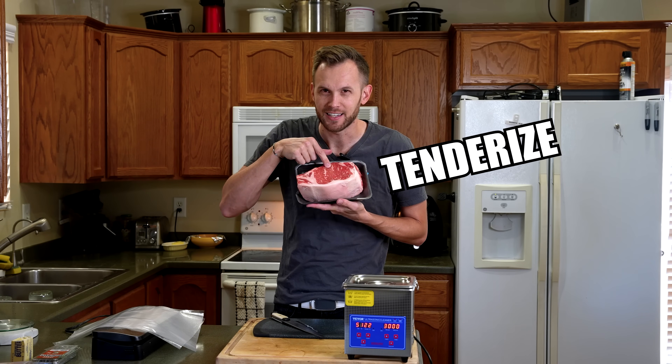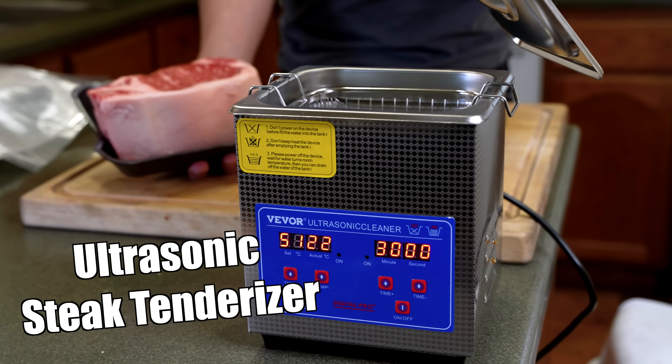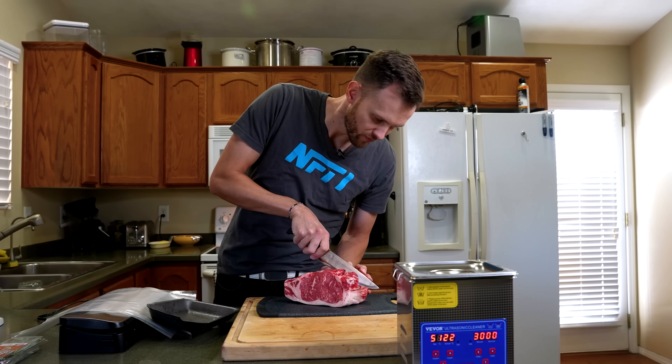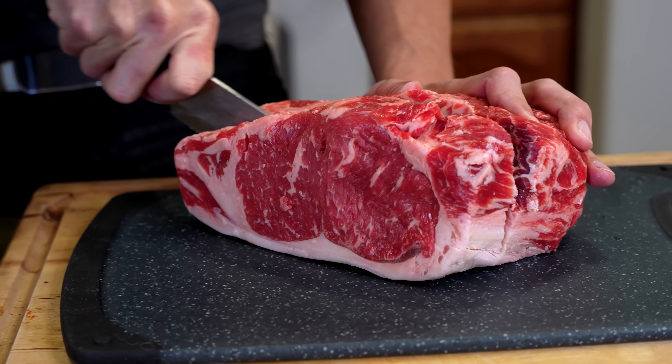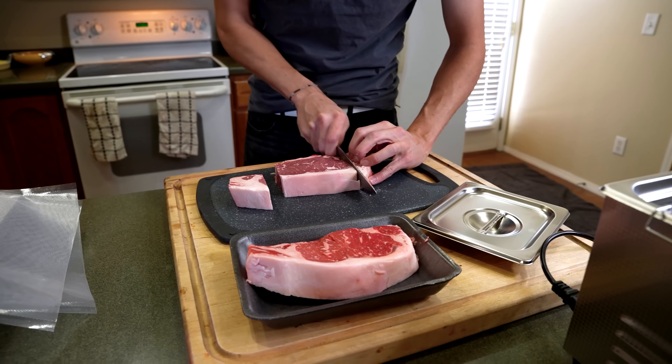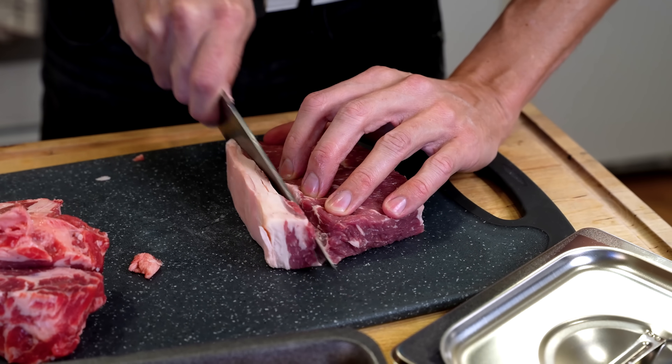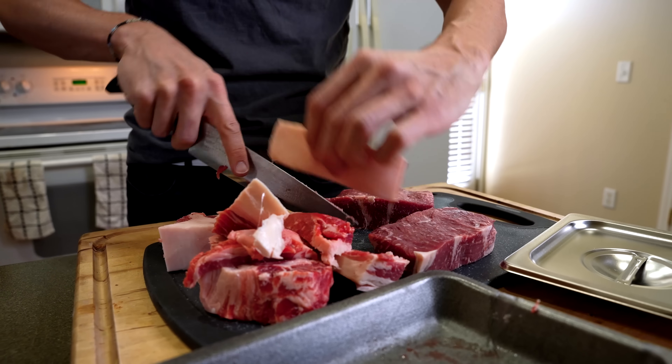Can we tenderize a steak using an ultrasonic cleaner? Here is the steak we're going to be using. I'm cutting both pieces from the same chunk of meat, so any results that we get, we know are from the tests that we ran, and not because I just happened to choose one steak that was better than another.